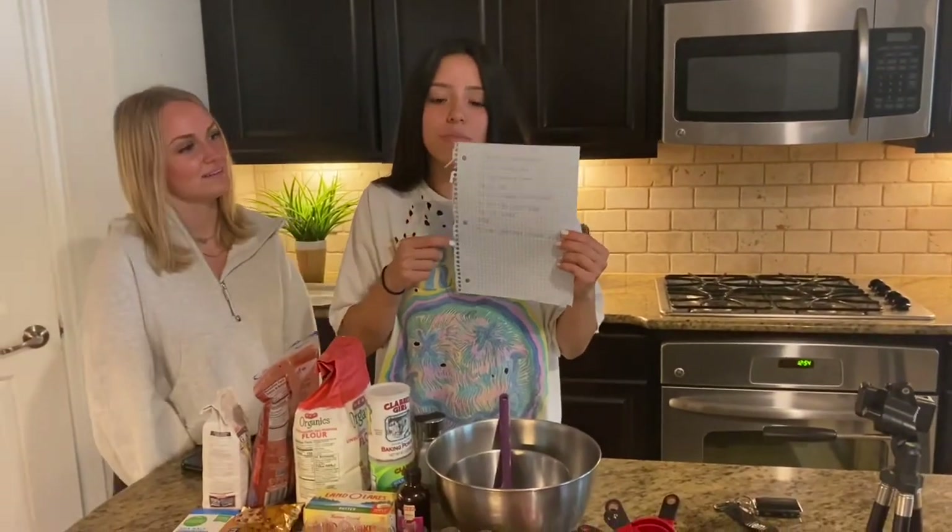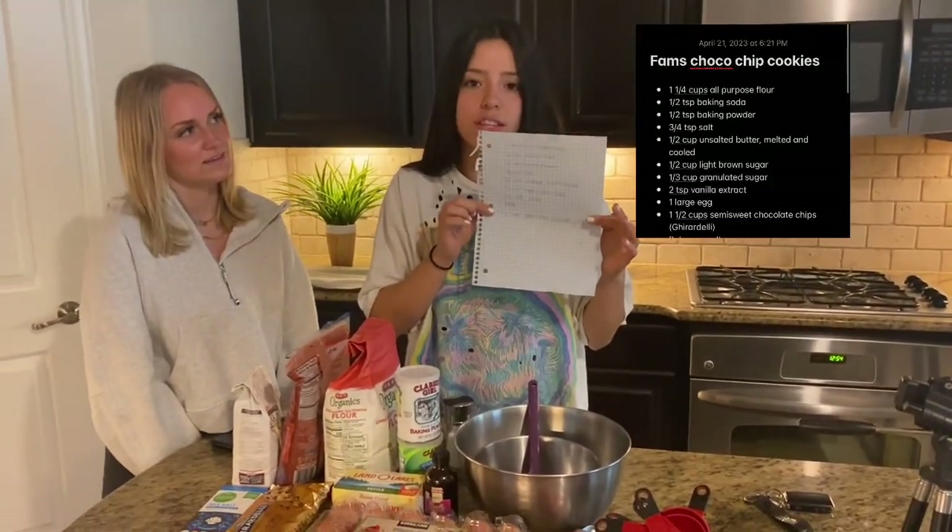I just went to Kroger and got a bunch of the stuff that I need. I got chocolate chips, eggs, sugar, and all the things. Now we are back from Kroger and we have all of our ingredients. My mom also, in the last clip, you can see that she wrote down all the ingredients that I needed.